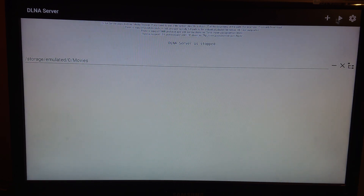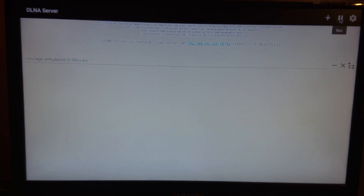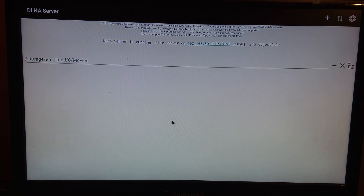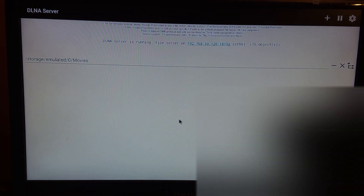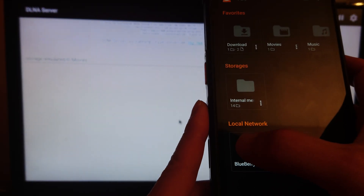Here's the button to start the DLNA server app, and you can also pause or stop it. Going back to VLC, you can see that it found the DLNA server.